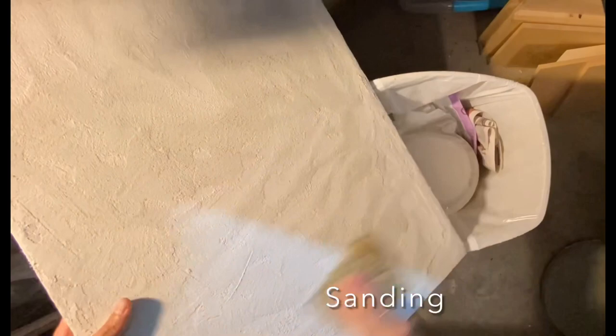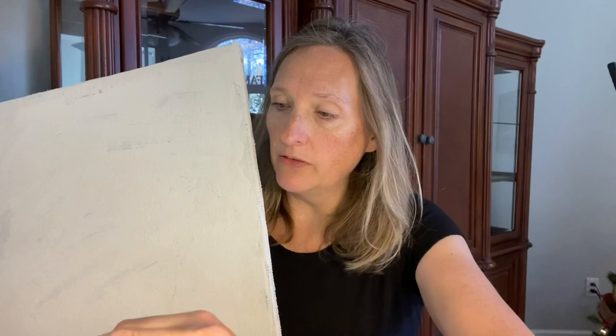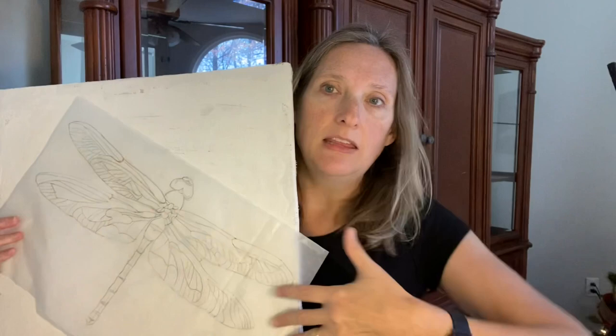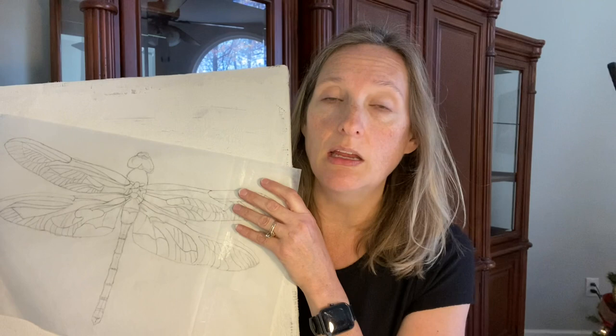I finished the skim coat and sanded it down out in my garage, and now I'm back inside ready to do the design. I know I want to do a dragonfly and I have this sketch that I've scaled up to the size I'm going to be putting it towards the top. I'm going to be using greens, blues, and purples that are iridized in the dragonfly. And then in the background, to have contrast, I want to use more muted tones so that the dragonfly really pops.